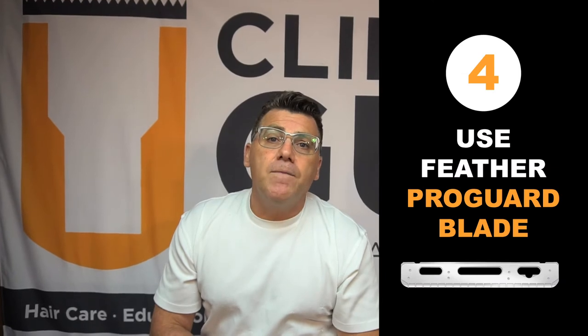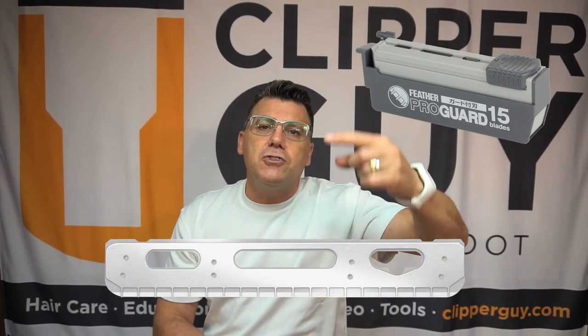Tip number four for those of us providing the service in the shop is to use the Jatai Feather ProGuard blade. The ProGuard features wire wrapping over the surface of the edge, providing an extra level of protection. Heads are very curved, and a straight blade on a curved surface can make it very difficult to get good contact, causing us to apply more pressure than we ordinarily would. Pressure with the razor in a less than correct position can lead to nicks and cuts. The ProGuard gives me great confidence and wonderful results, so go with the ProGuard for better head shave results.